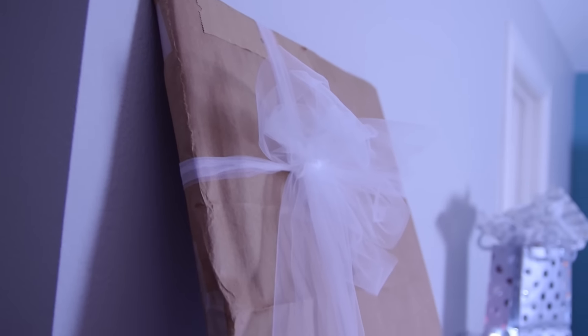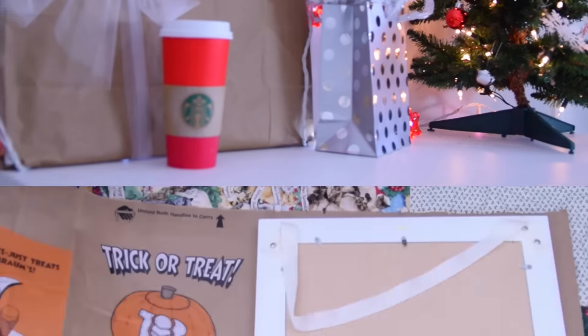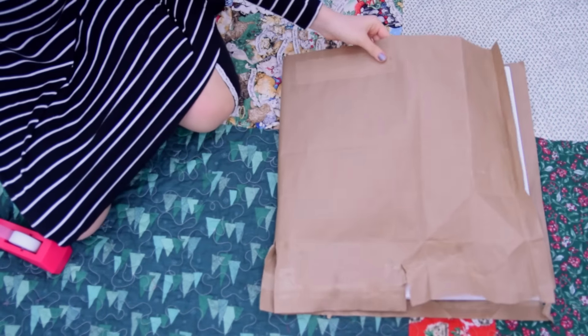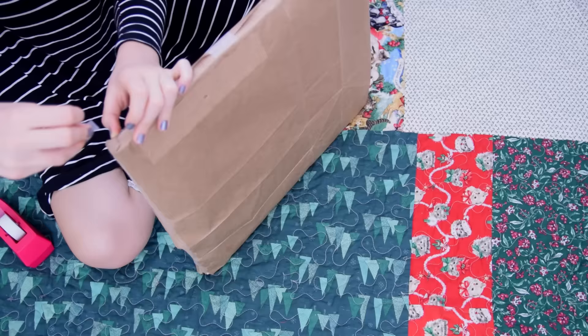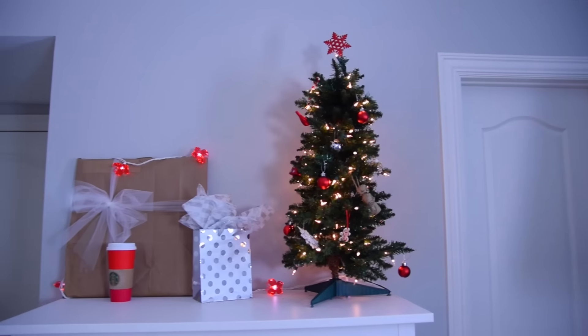The first DIY is a present frame. It's pretty simple to make. All you have to do is get a paper bag from a grocery store, then cut off the handles and cut it down into a flat rectangle shape. Now just take a flat picture frame and wrap it up like you would do with any present. As a finishing touch, I tied some ribbon around it, and you are done.